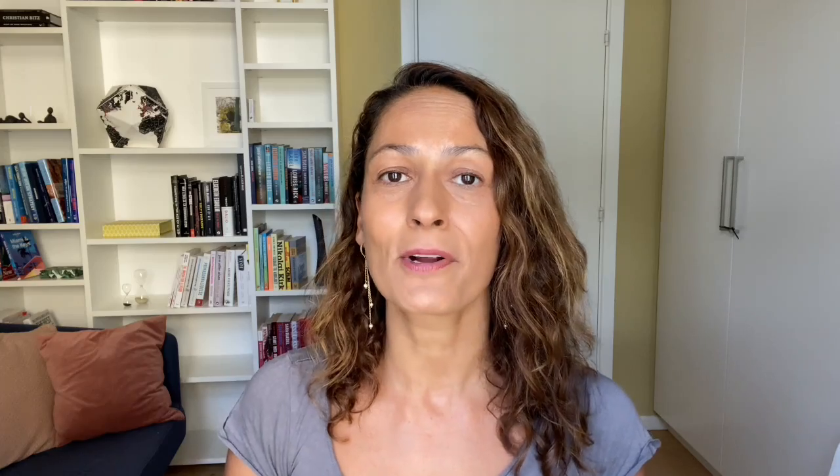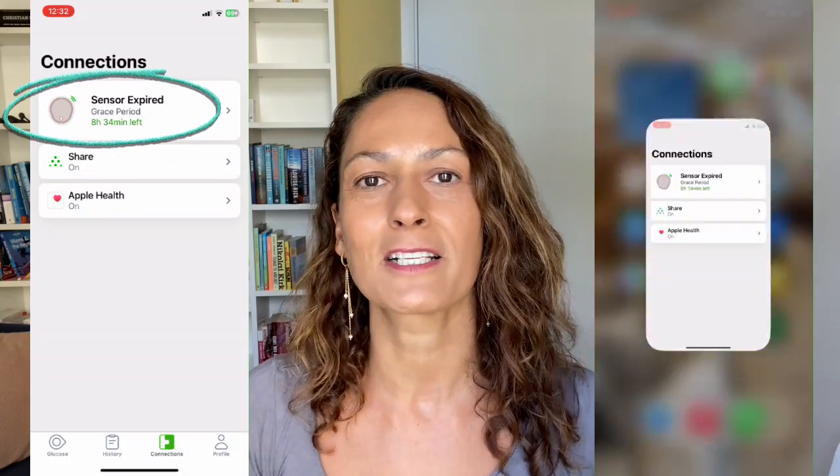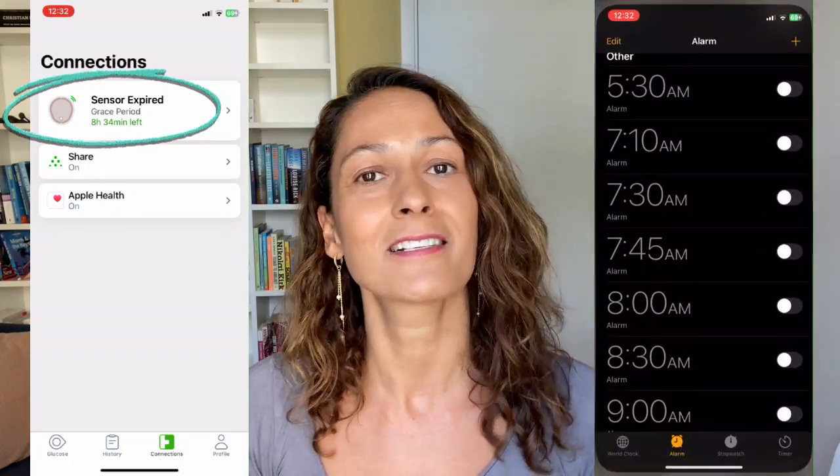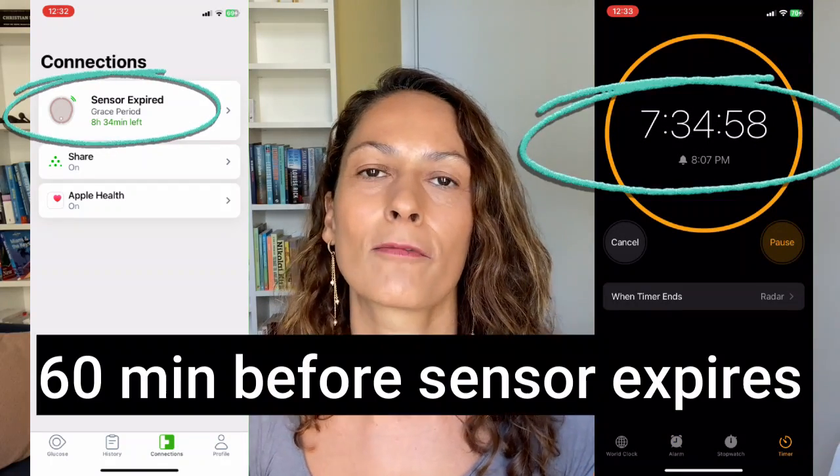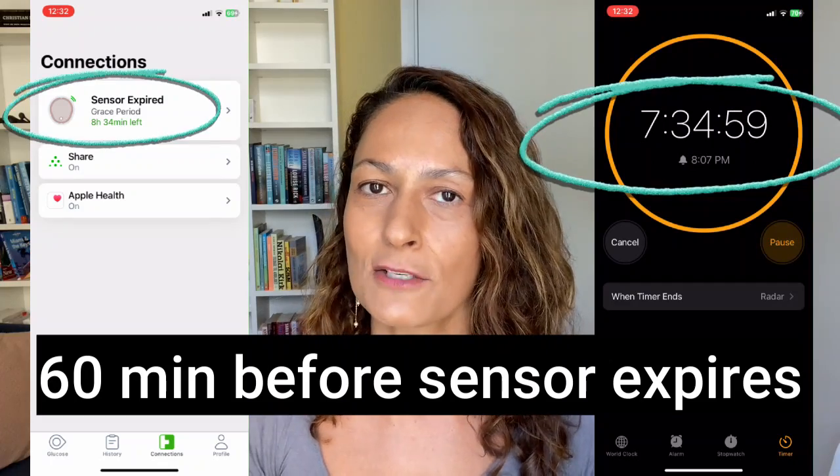The trick to reducing the warm-up time all the way from 30 minutes to potentially nothing is to insert — not start, but insert — your sensor 30 minutes before the grace period is over. A simple way to remember is to set an alarm for that time. Here I'm setting the alarm for 60 minutes — there's a reason for that which I'll show you shortly.